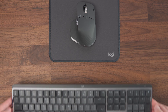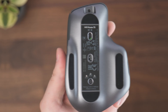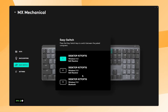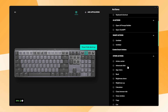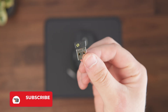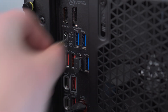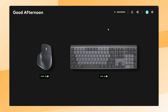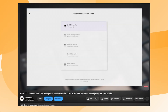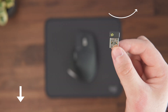When you pair the MX Master 3S with the MX Keys, you get a powerful productivity setup. Both devices support Easy Switch buttons, allowing you to switch between the same three devices with just one click — perfect if you work across different devices. Smart Actions are also available on the MX Keys, so you can automate repetitive tasks and boost your workflow even further. And the best part? You only need one Logi Bolt receiver to connect both devices to your computer, meaning your keyboard and mouse setup only takes up a single USB port. You can easily pair both devices to one receiver using the Logi Options Plus software, and I've made a YouTube tutorial showing exactly how to do this.